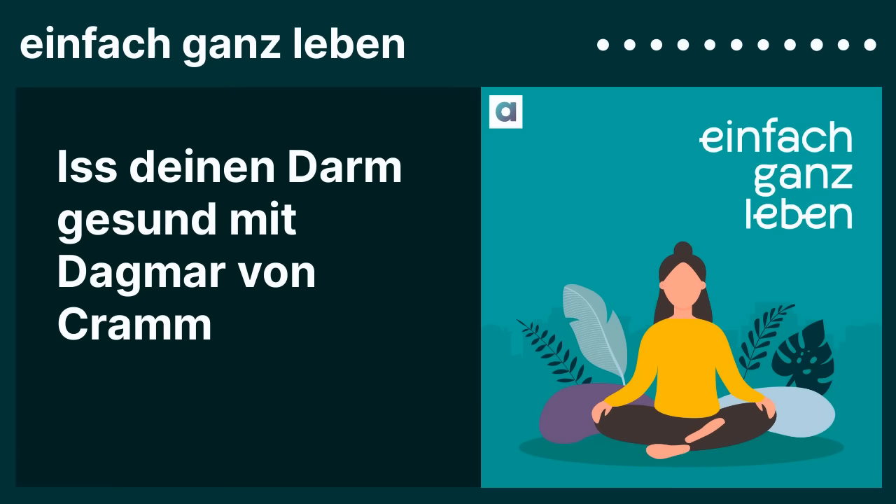Ich erinnere mich auch an einen faszinierenden Vortrag einer Wissenschaftlerin, die für die WHO in Nordpakistan geforscht hat. In den Familien dort gab es eine sehr große Dominanz der weiblichen Linie, die einen Kräuteransatz – wie so ein Pesto – im Töpfchen hatte. Dem neugeborenen Baby wurde ein kleines bisschen von diesem Kräutermix auf die Zunge gebracht. Aus dem heutigen Blick würde ich sagen: vielleicht war das eine Art Impfung, um dieses Kind mit diesem klaren Mikrobiom zu impfen.